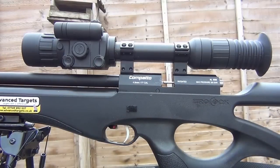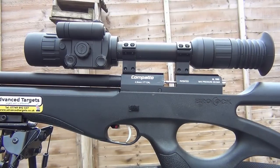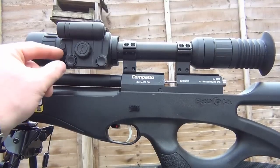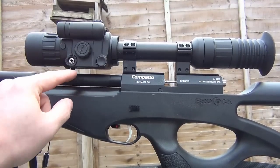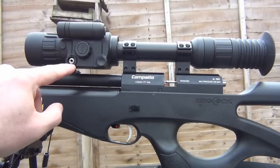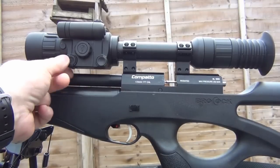Here we have the Yukon Photon 4.6x42mm XT model mounted on my Brocock Compatto. As this is going to be more of a field review, I'm going to skip quickly over the characteristics and I'm more interested in showing you what it's capable of. You'll notice here is a piece of rubber you can pull out, and in here you can use any DVR — digital video recording unit — to record what you shoot.